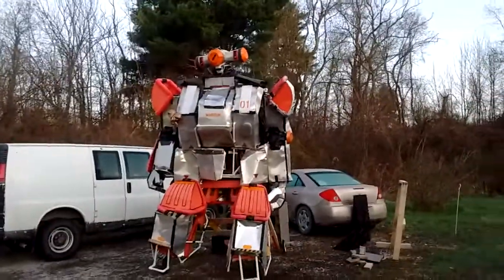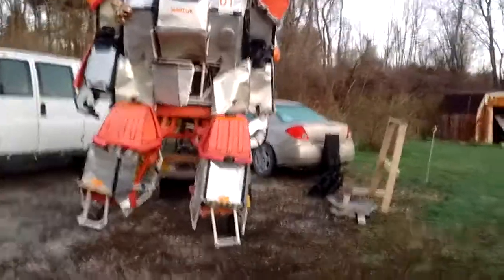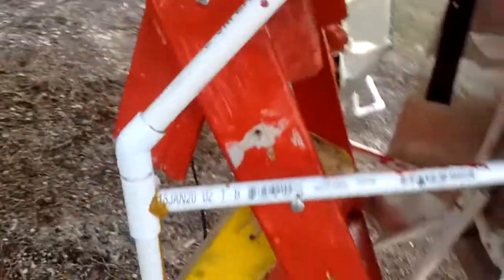Good morning, this is just a quick little update video telling you what's going on with Marduk right now. It's finally happened to the right leg — the ankle plate is starting to pull away from the leg strut, right under here with the two joints.